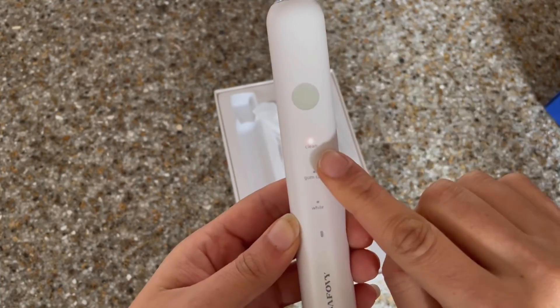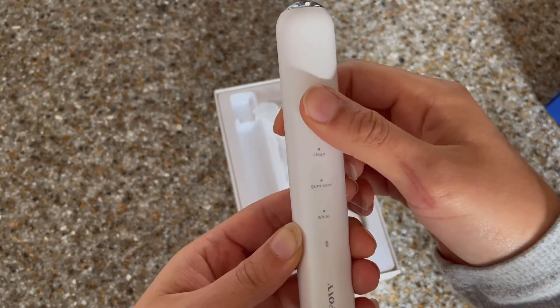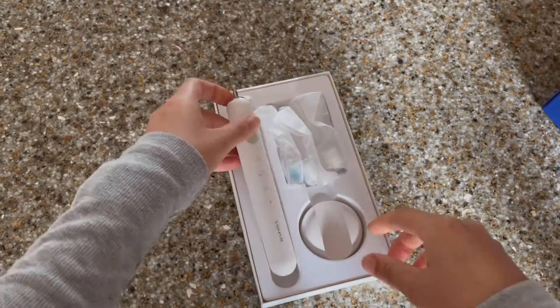We're going to go ahead and start by taking it out of the box. Looking at the toothbrush up close, you'll see that you have several options. You'll have clean, gum care, and white.